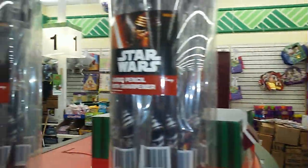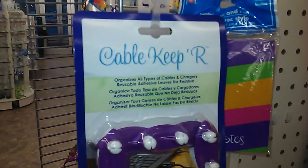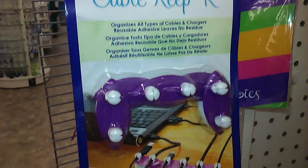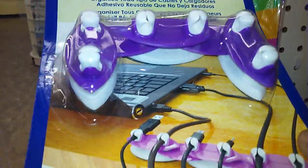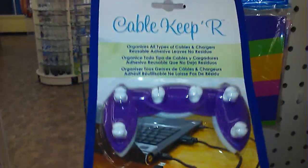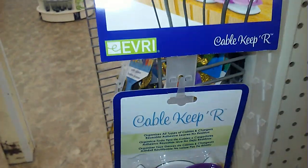I'm going to show you guys one other thing and that's going to be it for this video. It's this right here — it says 'Cable Keep R' and it's just to keep your cable cords in order. That's what it looks like, and this is along the end cap on one of these kind of like strips.